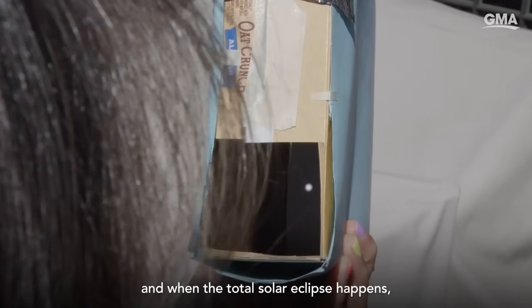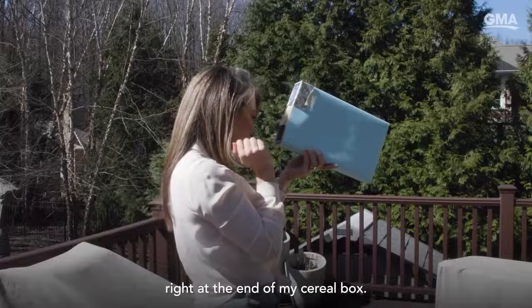And when the total solar eclipse happens, I would see it happening right at the end of my cereal box.